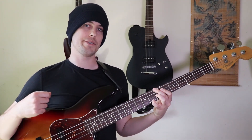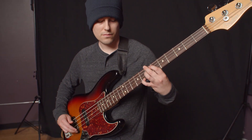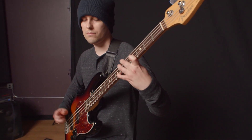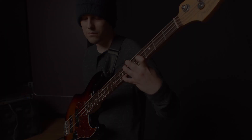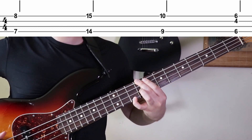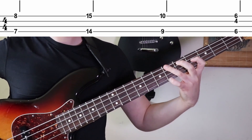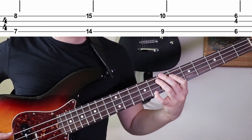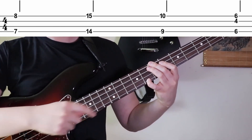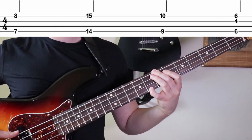The first shape that I want to show you is this. Basically what this shape is, is it's starting with your middle finger on the seventh fret of the E string, and your pinky on the eighth fret of the G string.